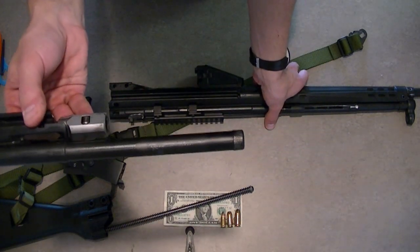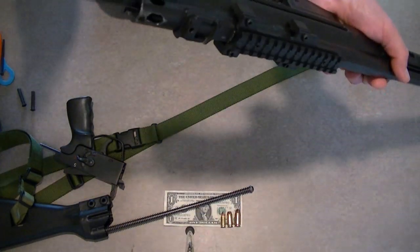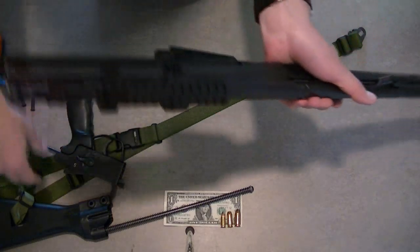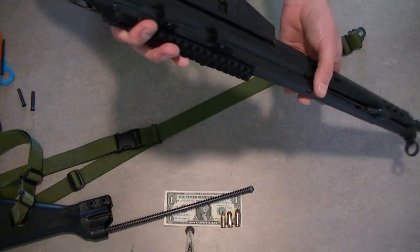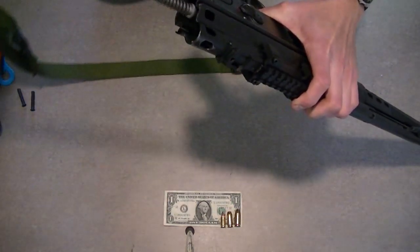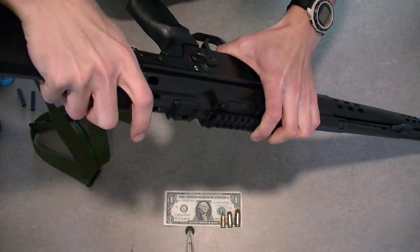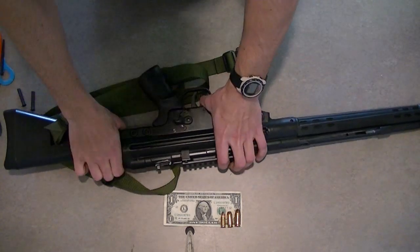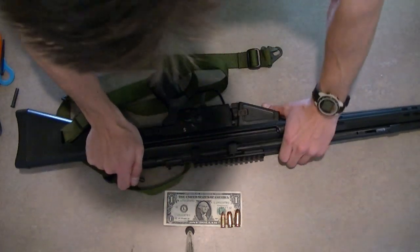So we'll just go ahead and reassemble it real quick — it's basically just the opposite of what we did. Pretty simple. We'll take the upper receiver and drop the bolt back in the way it came out. Then we want to come and put the trigger and safety assembly back on like that. Then we just take the stock, butt sock, and recoil spring assembly and slide it back in there just like that. And those two pins go back in the same way to hold the stock, trigger group, and receiver together.